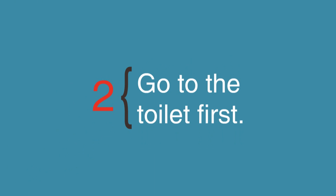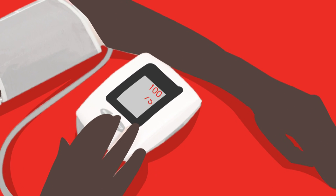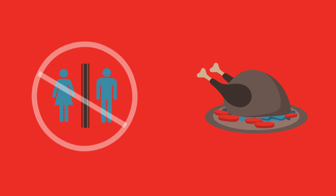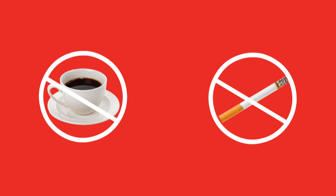Step 2: Go to the toilet first. Many things can make your blood pressure rise for a short time. Make sure you do not need to use the toilet and that you have not just eaten a big meal. Do not measure your blood pressure within 30 minutes of drinking caffeine or smoking.